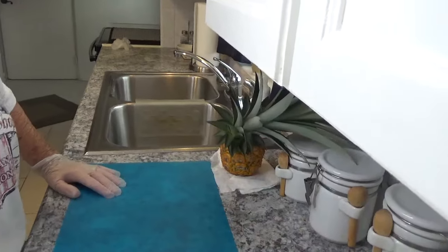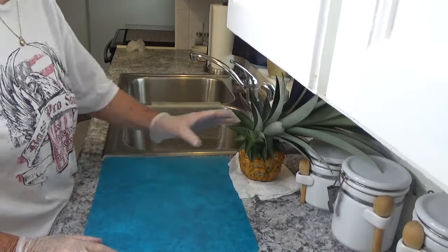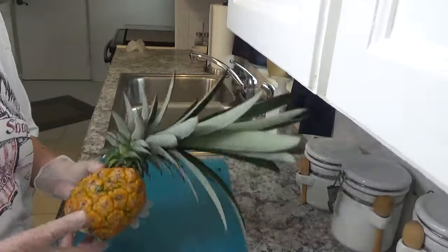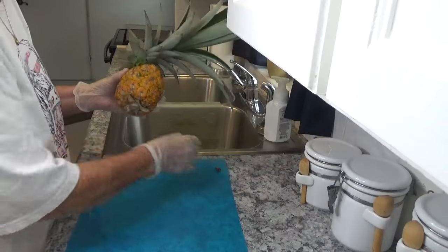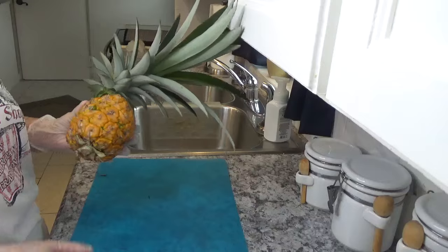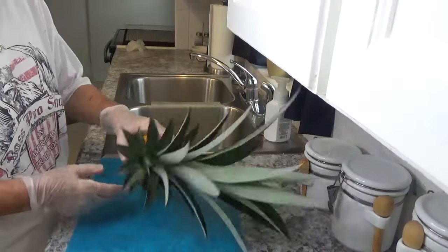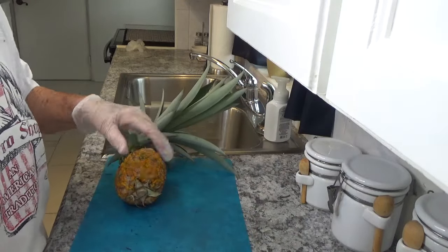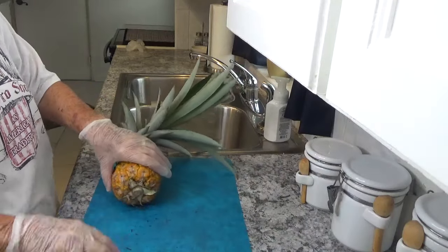Good morning, this is Around the House with Kay and Tom. Going to do a little something different this morning. I have a fresh pineapple my neighbor gave me. What I'm going to do is cut this in rings and freeze it for a later use, but first I got to cut off the top.